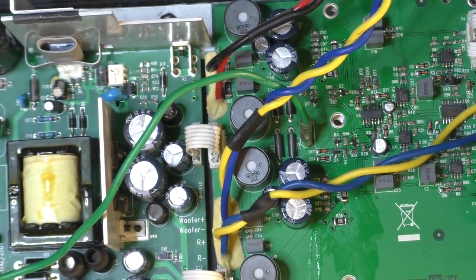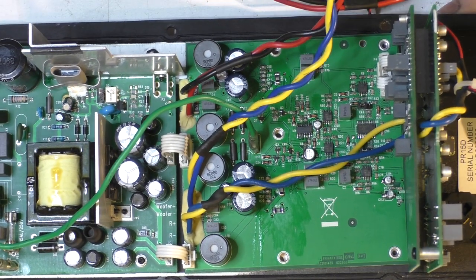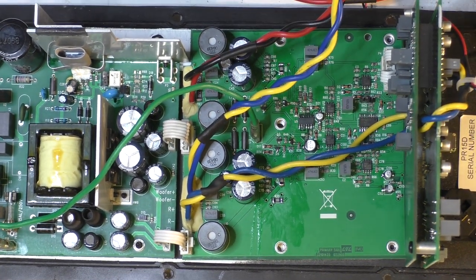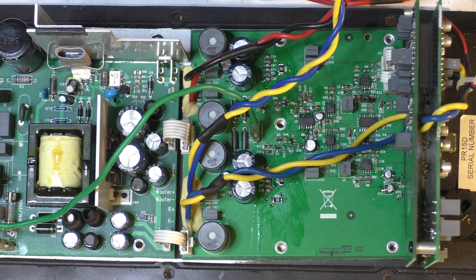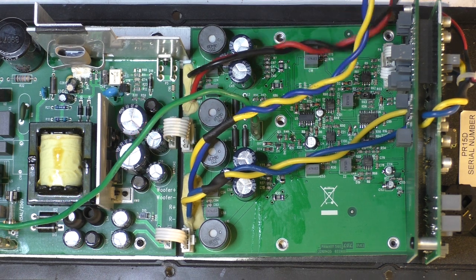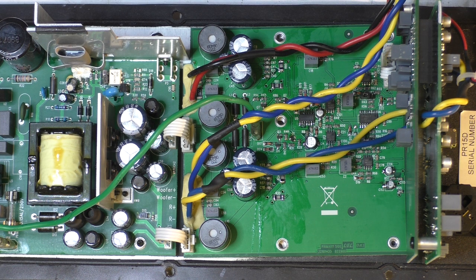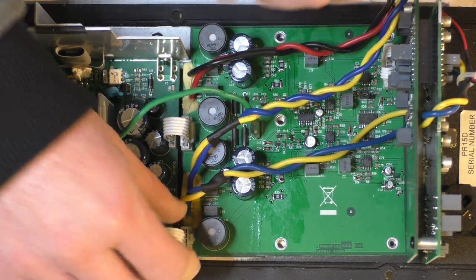This is one of those typical class D repairs where half the stuff inside has blown up. One thing goes and it's like a chain reaction — one component shorts out, so another component blows open, and that destroys something else in the process. Because you've got two channels often affecting each other, connected to the same power supply, it sends a spike back — for various reasons they go nuclear pretty easily.